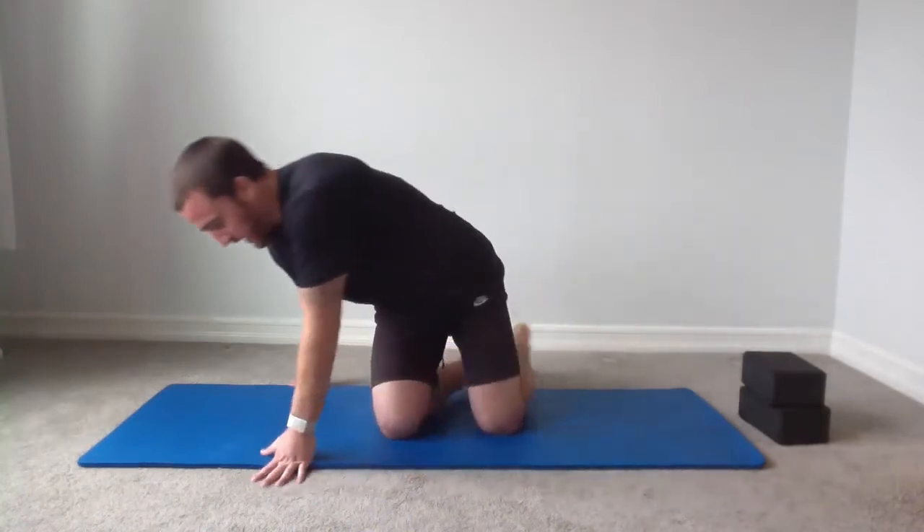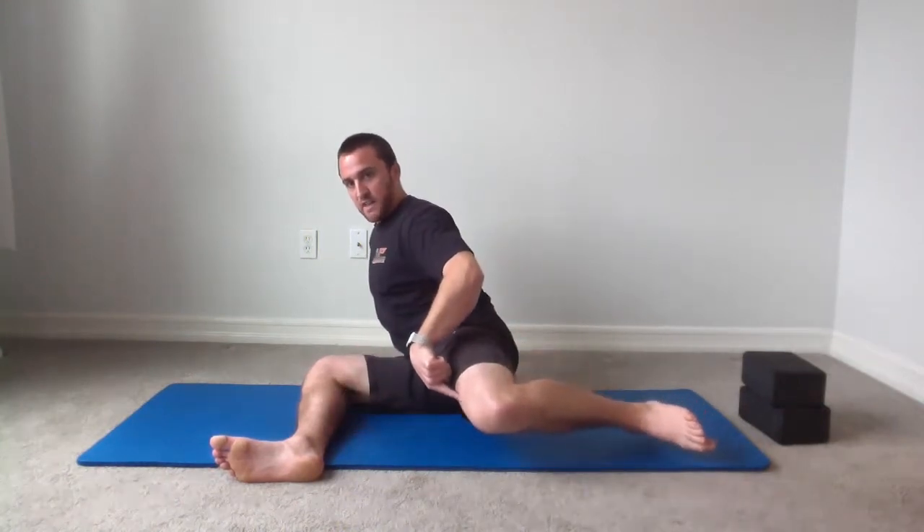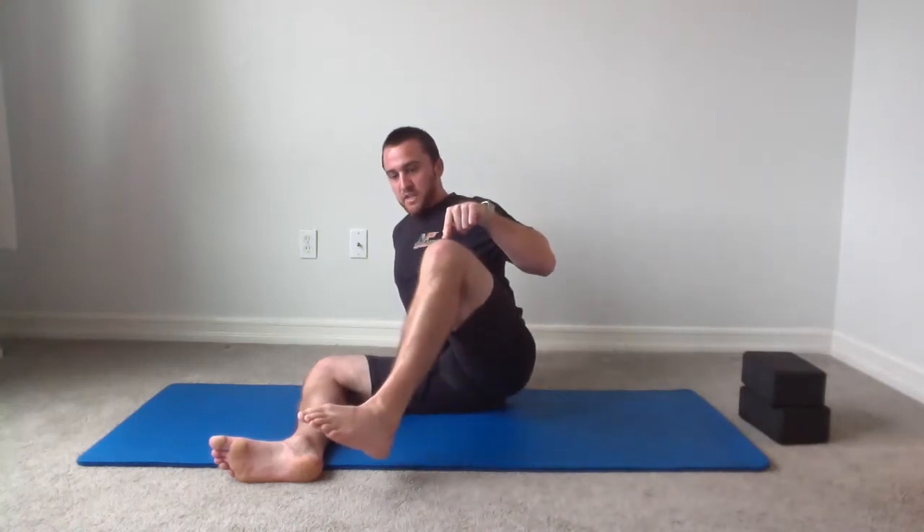We're going to get into our hip positions — focusing on what's called 90-90. The 90-90 position simply means a 90-degree bend of the front knee and a 90-degree bend of the back knee. In this position we'll be focusing on external rotation of the front hip and internal rotation of the back hip. Internal rotation is actually the rotation of the femur — so even though the foot goes out, you're internally rotating the femur. As the foot goes in, you're externally rotating the femur. I'll be referring to them as external rotation and internal rotation throughout the class.